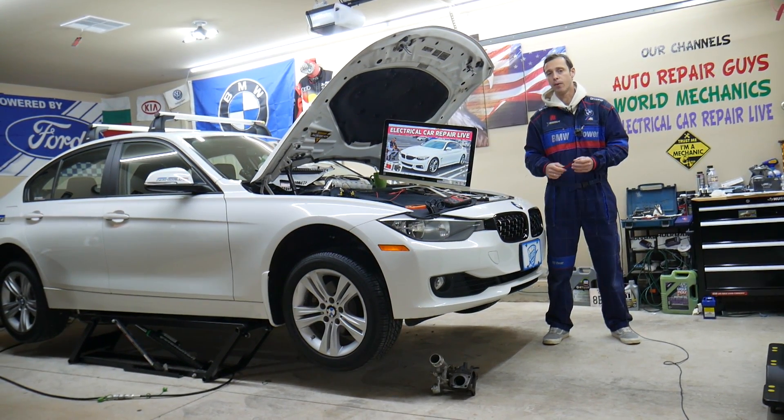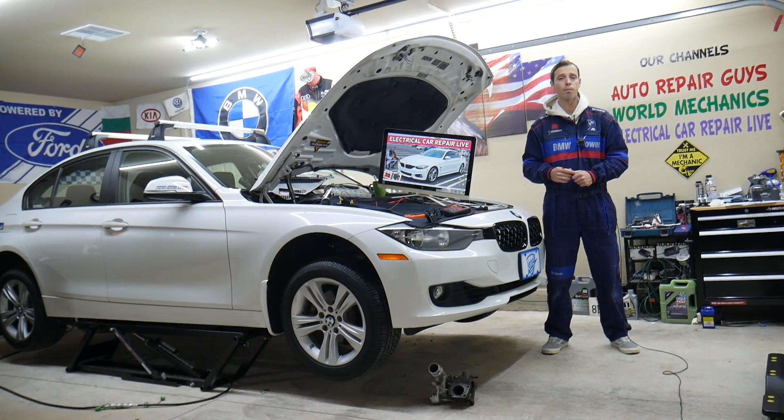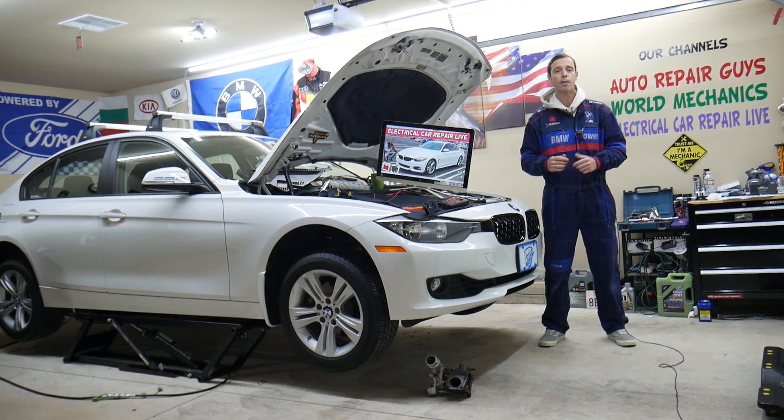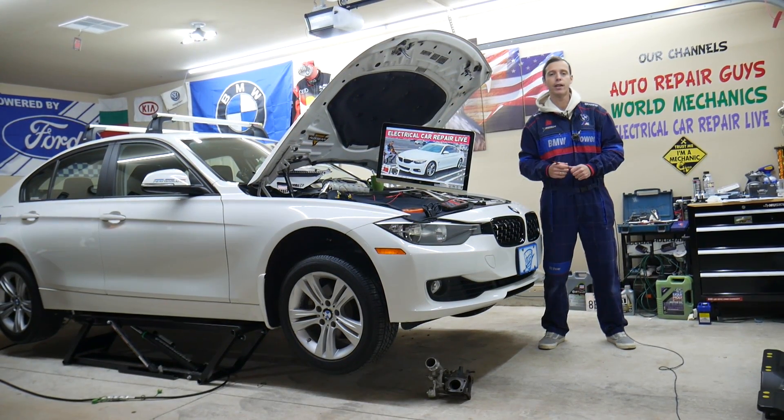Make sure you stay until the end. Now, even though we have a BMW 3 Series here, the 3 and 4 Series are built on the same platform, so many of the things will be really close or about the same. But specifically, we will explain about the BMW 4 Series engine computer relay in this video today.